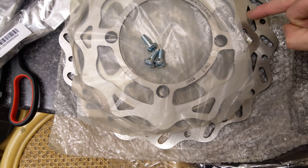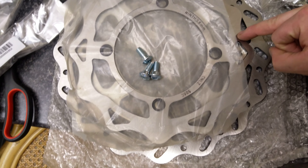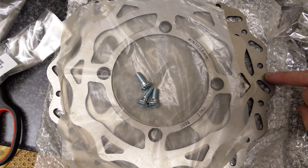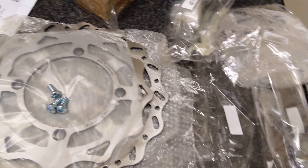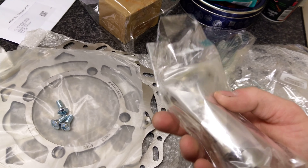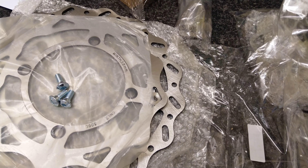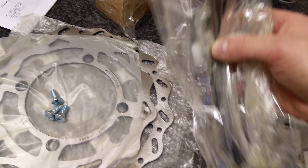This is like 260mm, and this is 320mm disc. Got the rear one as well, because both discs are completely worn. The bike has done only 4.5 thousand kilometers. Built another cam — LT 230, LT 230.